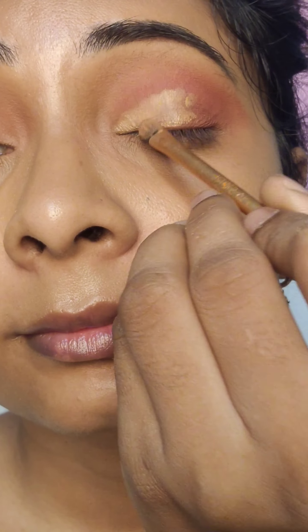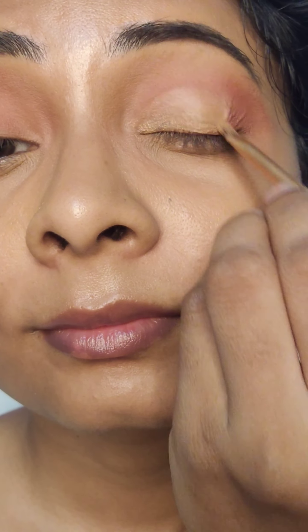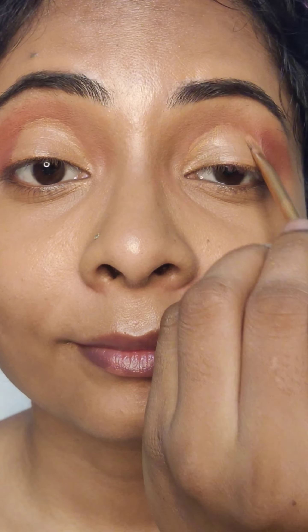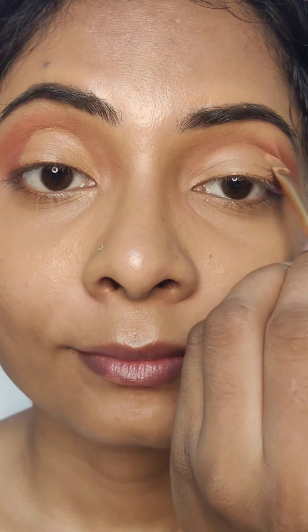Then, I have used the same concealer with a flat brush and applied it lightly. Because today, I will put glitter on the concealer, so the fallout is less and less. The intensity is good, so I am using glitter here. This is a very nice ivory shade, which I am going to match with my outfit today.